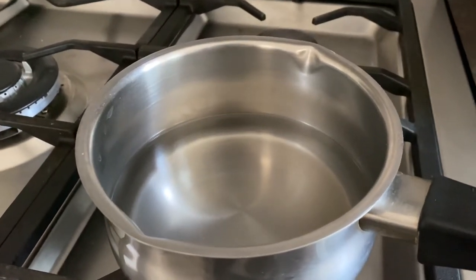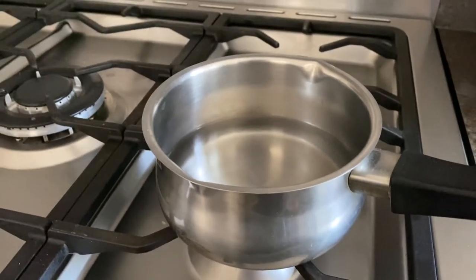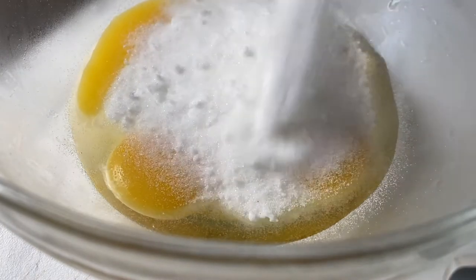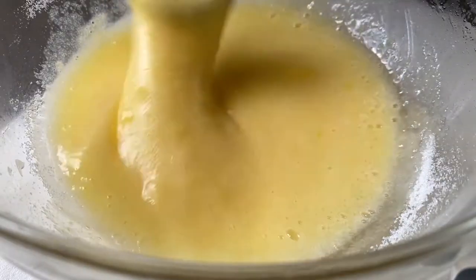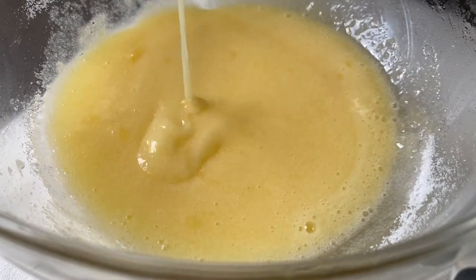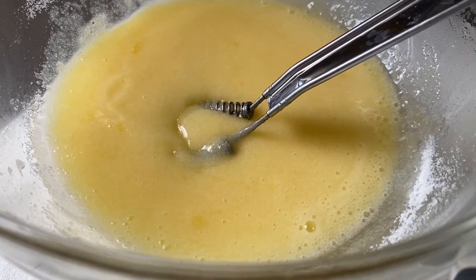Now onto the custard element — get a pan of water to a gentle simmer. While that's happening we need three egg yolks and one whole egg in a bowl. Add caster sugar and then whisk until combined. I'll leave all the measurements and ingredients in the description box as always, so be sure to check that out.